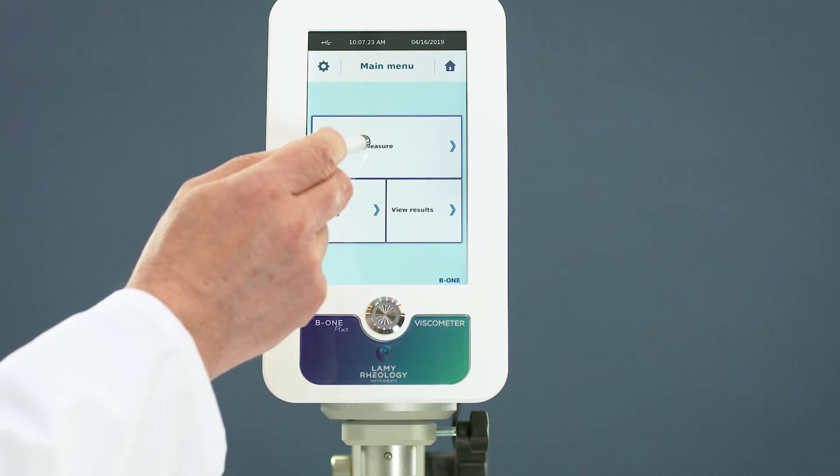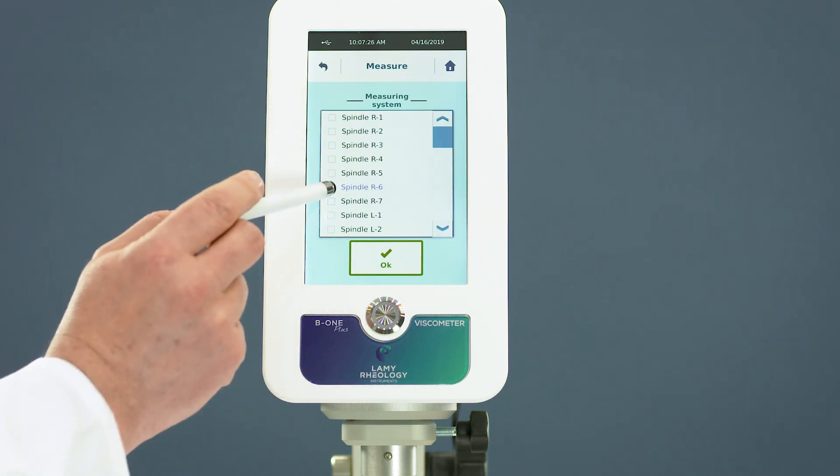You can now set your measurement. Choose the spindle, the speed, and the duration.